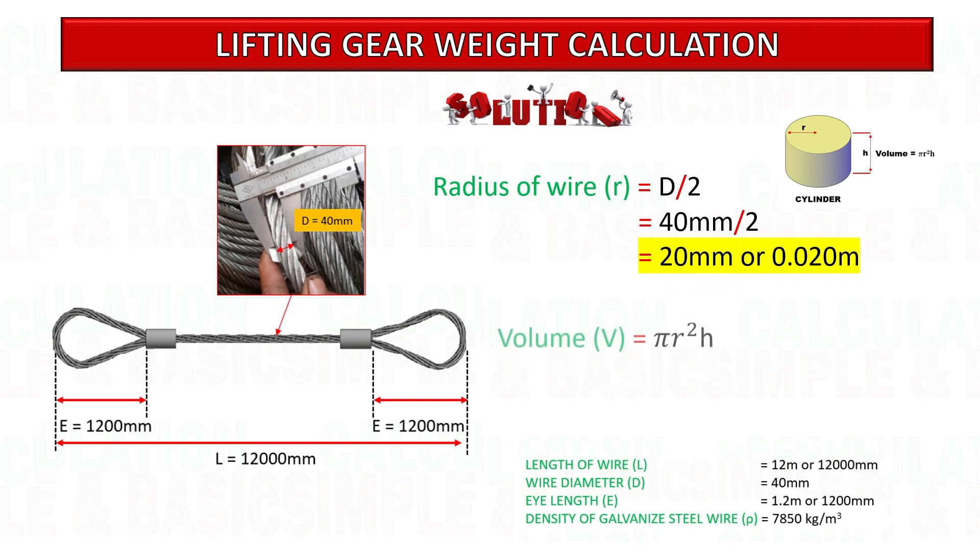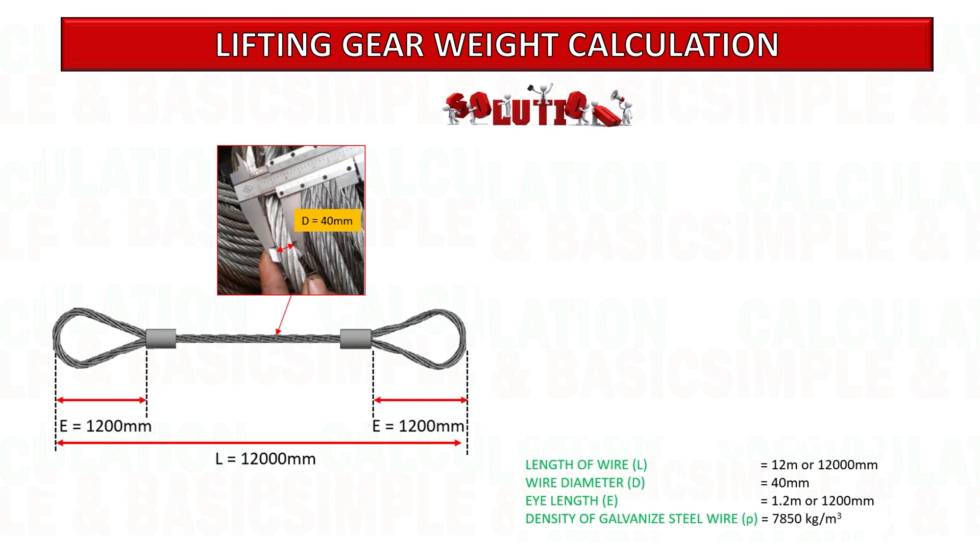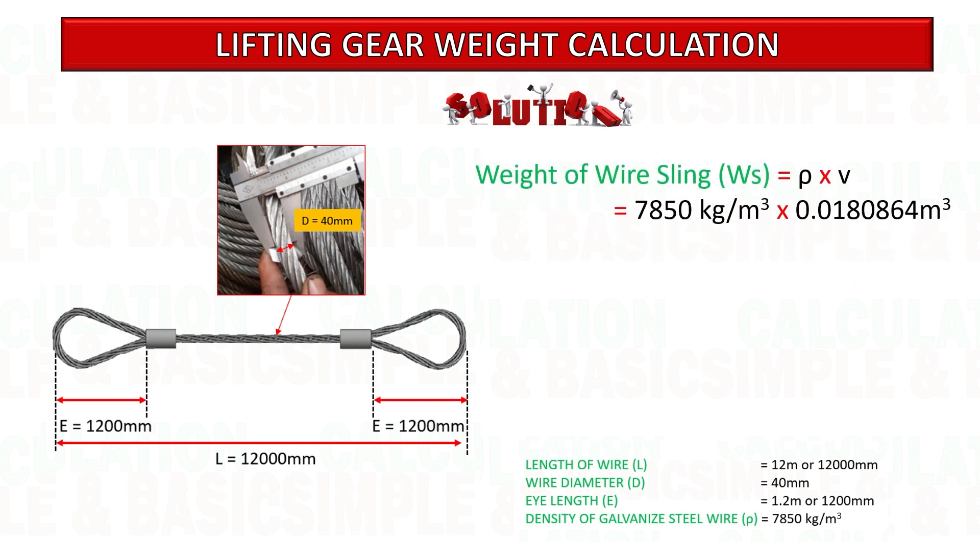Next, calculate the volume of the sling based on the total length of sling and wire sling radius. Now we can get the weight of the sling by multiplying the total volume of sling by the density of the wire sling. We then need to add 5% for the fitting.